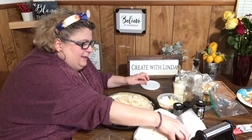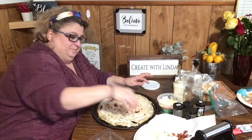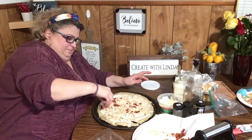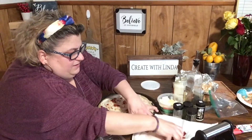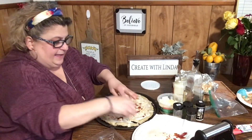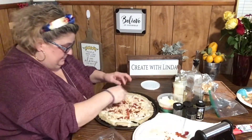Now where's the bacon? Oh here it is — bacon! Guys, I cannot wait to have this, I cannot wait to taste this.